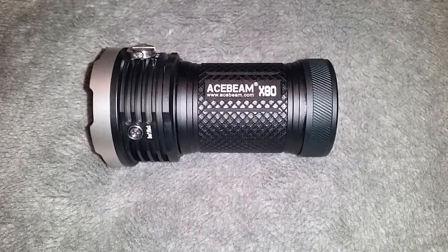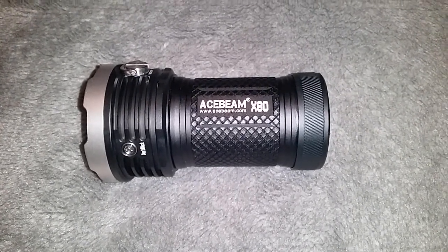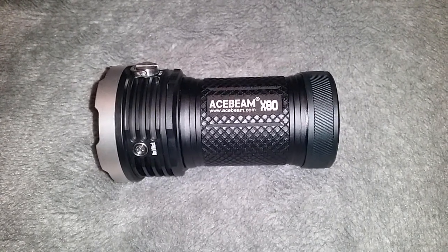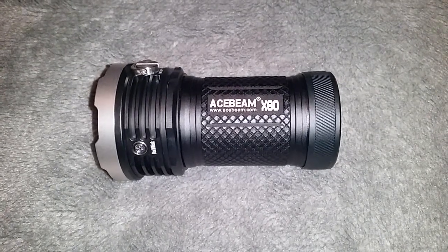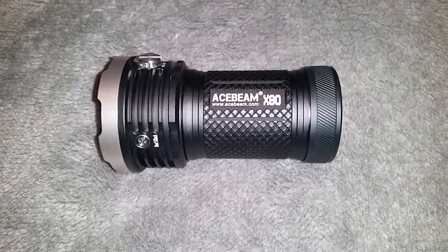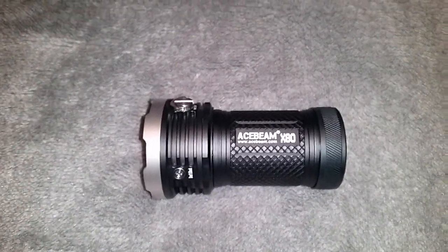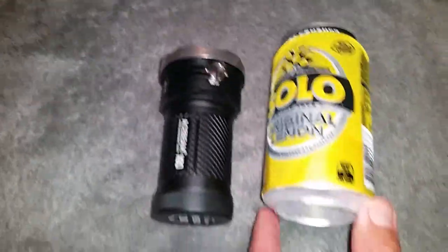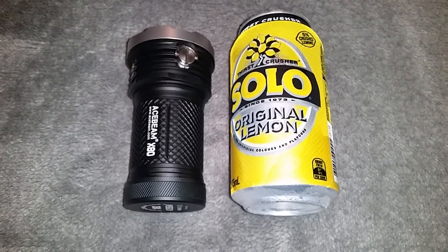A couple of weeks ago I bought this Acebeam X80, rated at 25,000 lumens — the second most powerful soda can configuration flashlight in the world. The most powerful is actually its little brother, the Acebeam X80 GT, which comes in at 32,500 lumens. They call it a soda can configuration because if you place it next to a can, you can see the can is actually a little bit taller than the light itself.